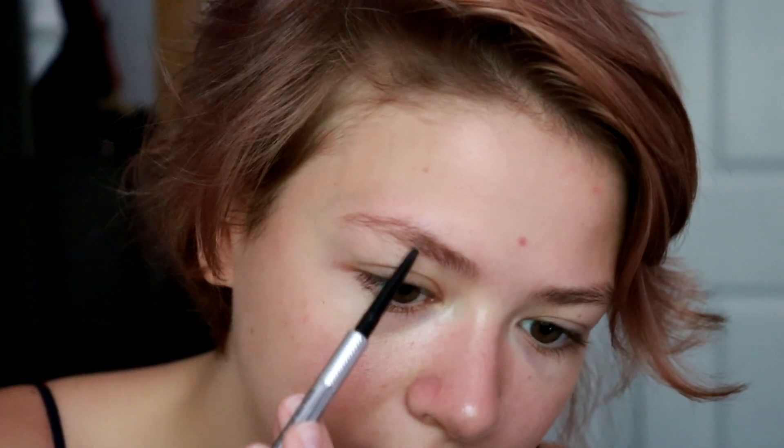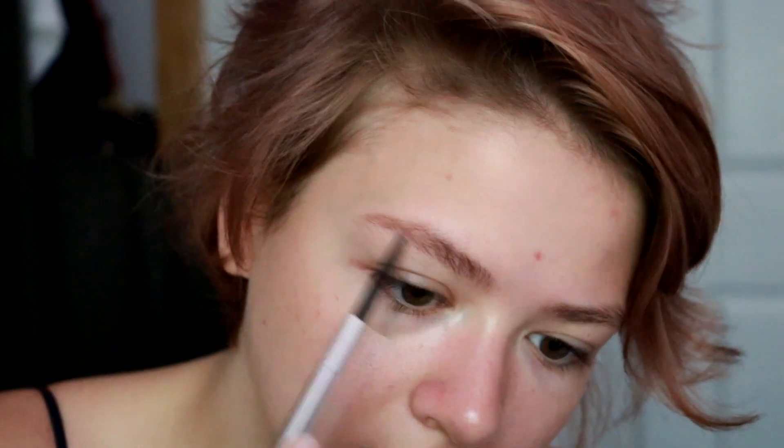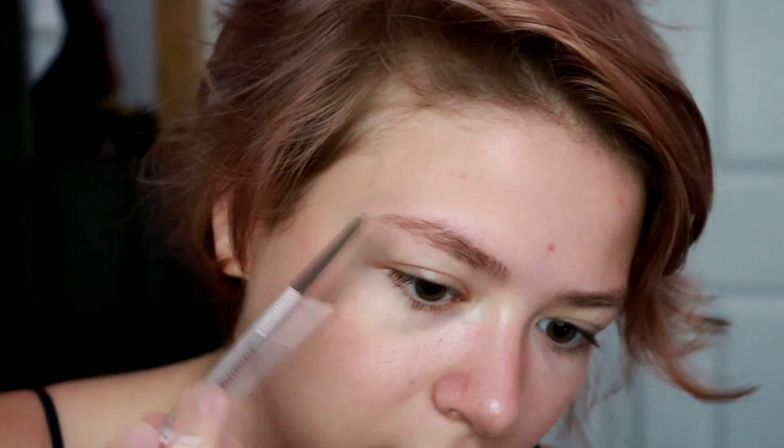This is the Benefit Precisely My Brow. So I'm just going to lightly fill them in. Sometimes I will go in the opposite direction to pencil them in, like that. It's probably wrong. Okay, they're both filled in.